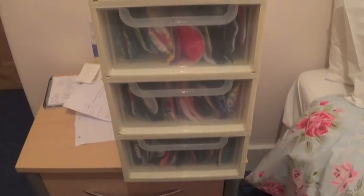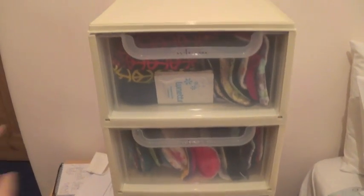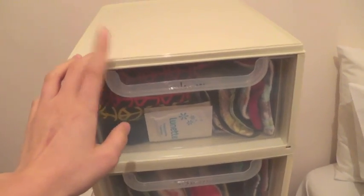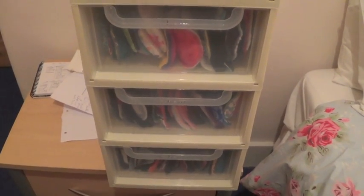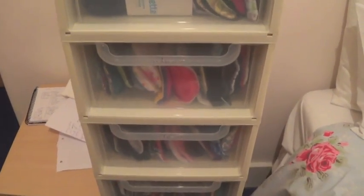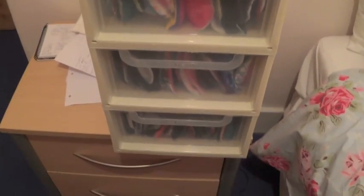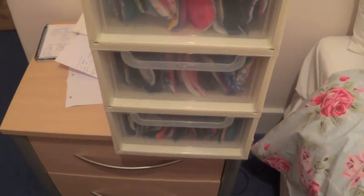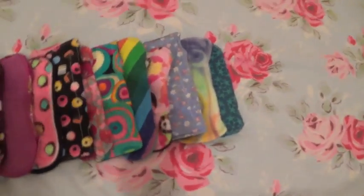Hey everyone, so today I'm filming my updated stash video as I probably won't be getting any more pads, or if I do it will only be one or two and probably panty liners, which is that bottom drawer. There weren't many major changes so I thought I'd just do a quick stash video. I'm going to start from the bottom drawer, pull these out and show them each to you. I've just laid out all my panty liners and light pads and I'm going to start from this end.